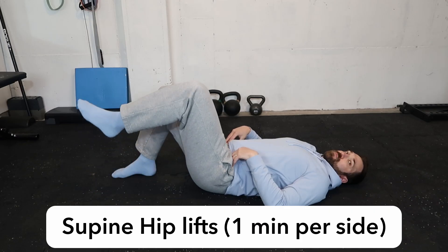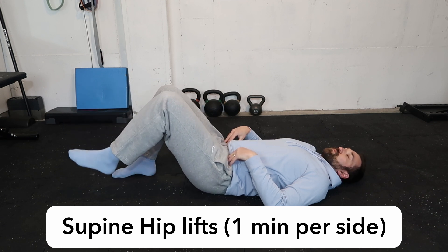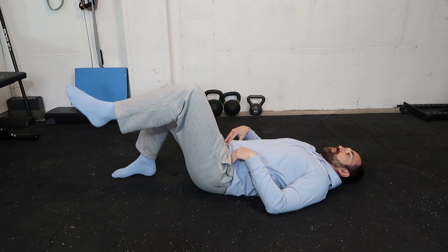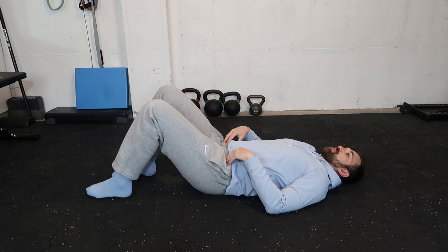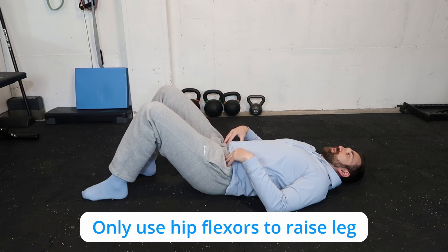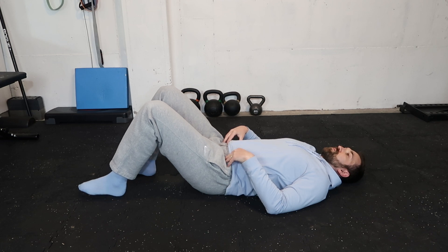The next exercise is supine hip lifts, targeting hip flexion. We're going to do a minute on each side. The goal here is to use nothing but your hip flexors to raise your legs into the air. After each rep, really relax the body and put everything down to rest, then engage the quad, the hip flexors, and all the muscles that help your leg go into hip flexion. Notice if your abs or upper body try to help — we want to keep everything really relaxed except the muscles responsible for hip flexion.